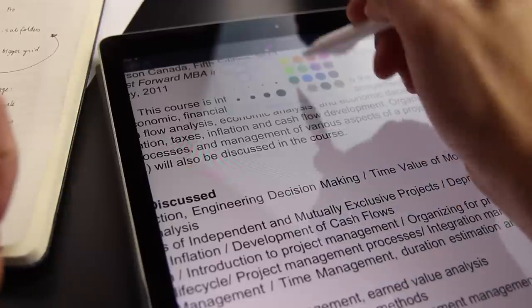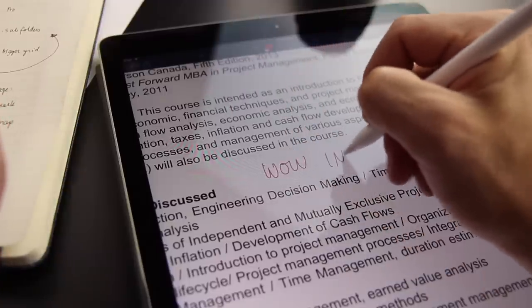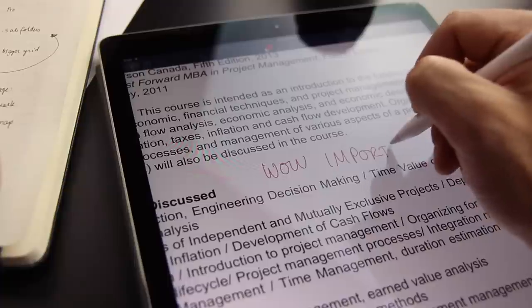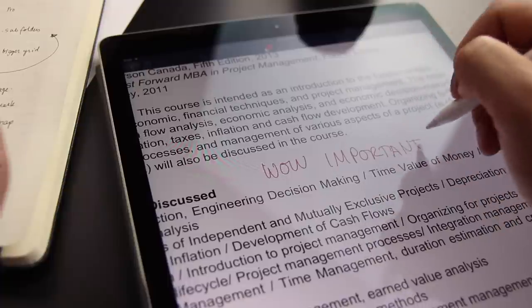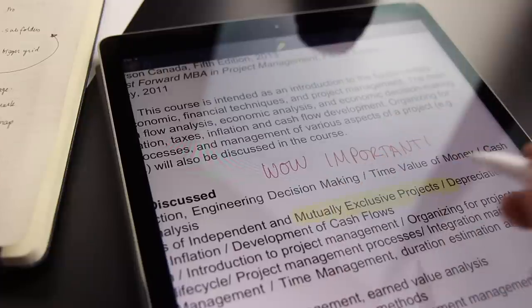Another great thing about the iPad Pro is that you can use PDFs and books. A lot of times professors will actually upload a PDF. With Notability and other apps, you can bring in the PDF and annotate and use it as your note. Here I have a PDF — I can write on it, circle things, make things stand out with the highlighter. I can bring in photos from my camera roll, put them in here, and annotate on those. The possibilities are endless.